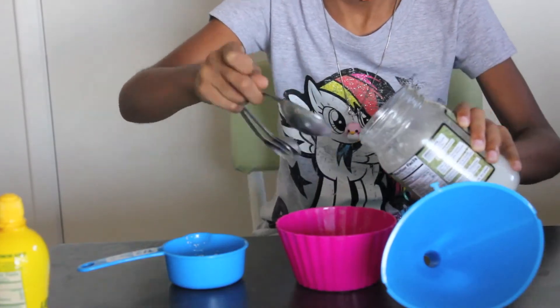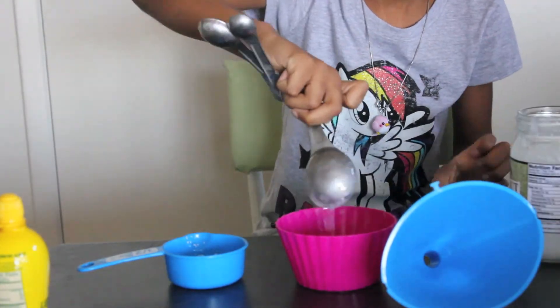The first thing you'll do is add two tablespoons of coconut oil and one tablespoon of beeswax into your bowl. The next thing to do is add ten drops of lemon or lime juice into your bowl.